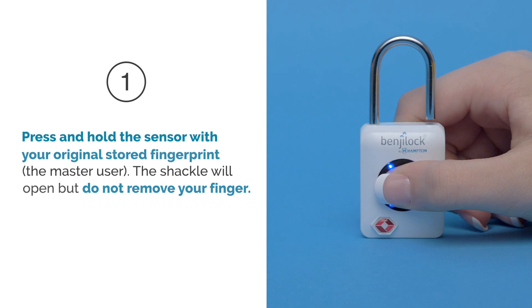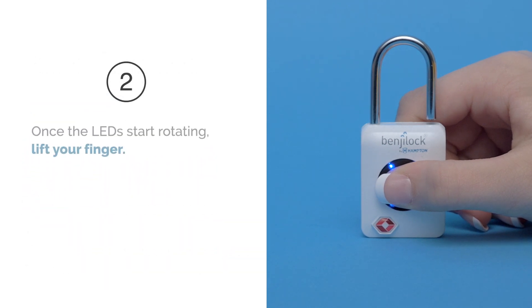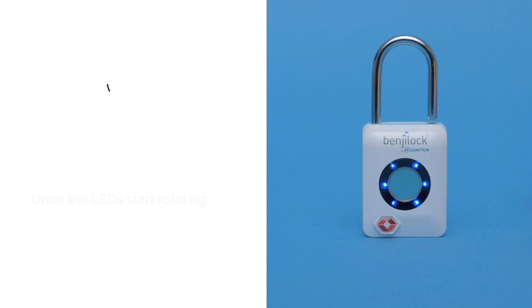The shackle will open, but do not remove your finger. Step 2: Once the LEDs start rotating, lift your finger.